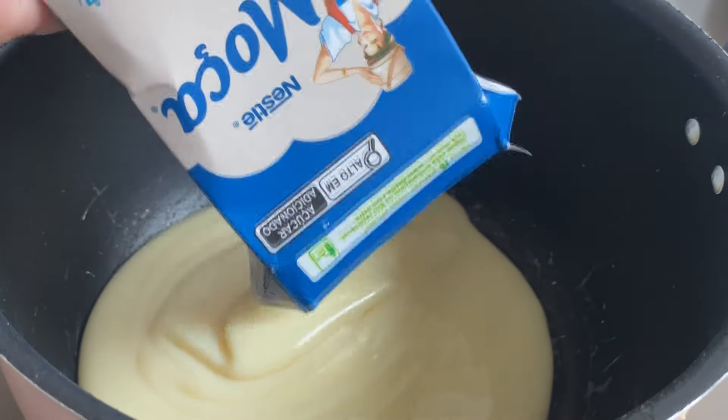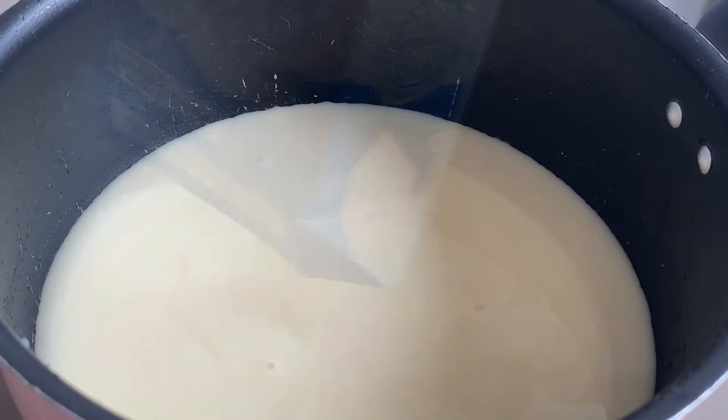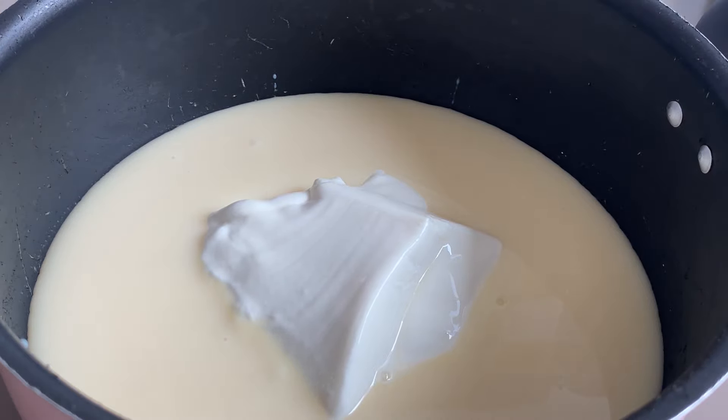Vem comigo. Na nossa panela, vamos colocar aqui duas caixinhas de leite condensado, de 395 gramas cada caixinha. Já coloquei as duas caixinhas aqui. Eu vou fazer essa base, que é pra aquele docinho uvinha — que a gente enrola junto com uma uva sem semente, sem caroço. Vou pôr aqui também cerca de meia caixinha de creme de leite, vai dar mais ou menos umas 100 gramas de creme de leite.